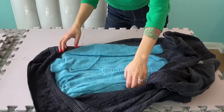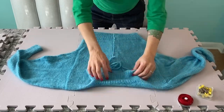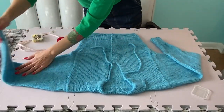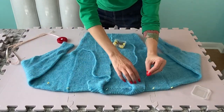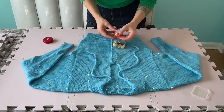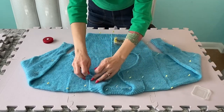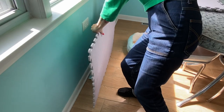Then lay it out to dry and block. I've had these blocking mats for ages, but a lot of people use those foam play mats for kids — you can also block on a towel if you don't plan on pinning. I often block by measuring certain key areas as I go to make sure I'm hitting the dimensions in the schematic and haven't accidentally stretched anything out of shape. You can use pins if you want to coax it into shape. I often stand my blocking mats up against a heating vent and pin with a lot of pins so it keeps the sweater on the mats without drooping.